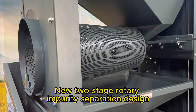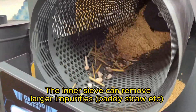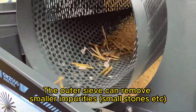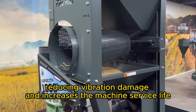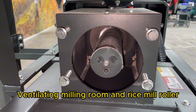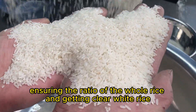New two-stage rotary impurities separation design: the inner sieve can remove larger impurities like paddy straw, etc., and the outer sieve can remove smaller impurities like small stones, etc. Rotary separation makes the machine run more smoothly and stably, reducing vibration damage and increasing the machine service life. Ventilating milling room and rice mill roller lower the rice milling temperature, ensuring the ratio of whole rice and getting clear white rice.